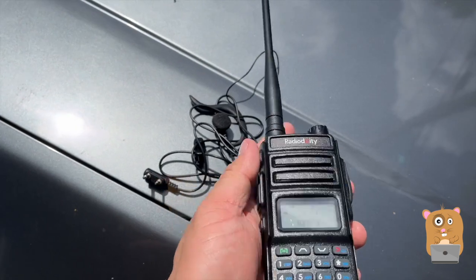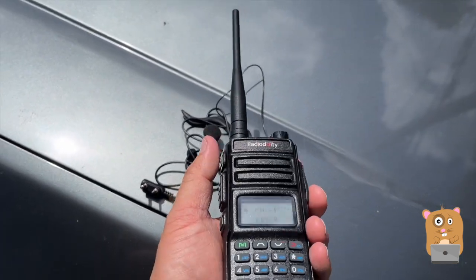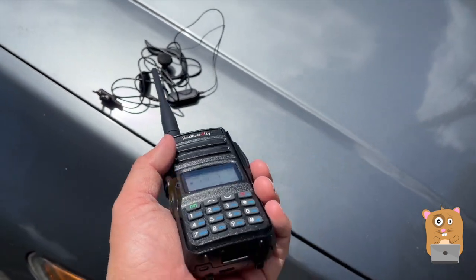The light is very handy for camping situations. The FM radio, same thing — if we're hiking and want to get a weather report or just some music, it's good.